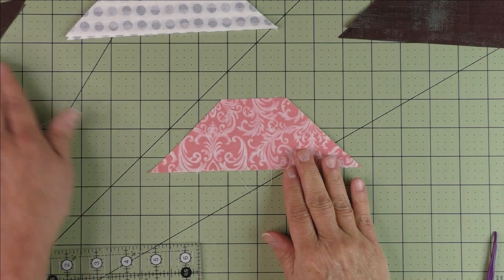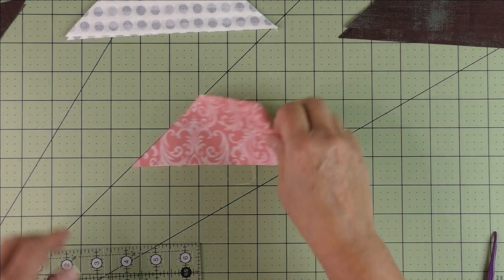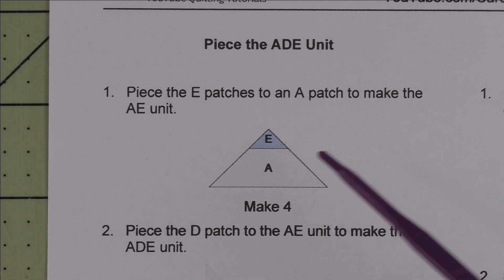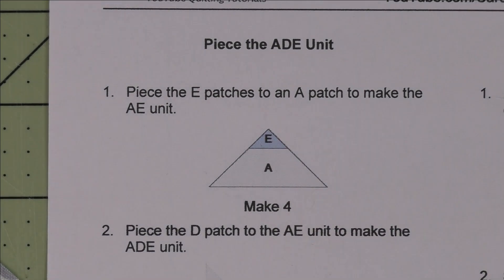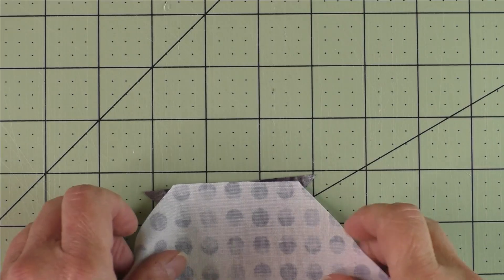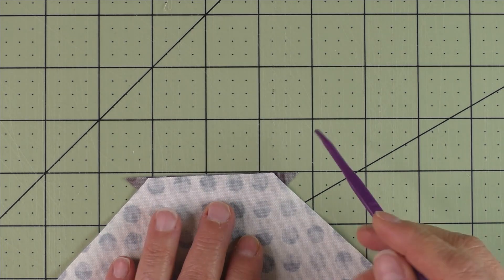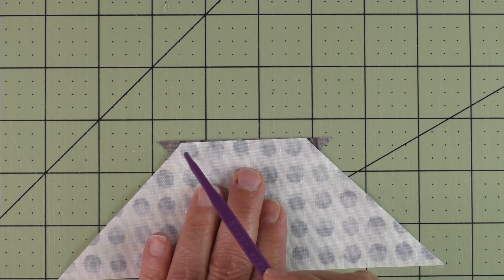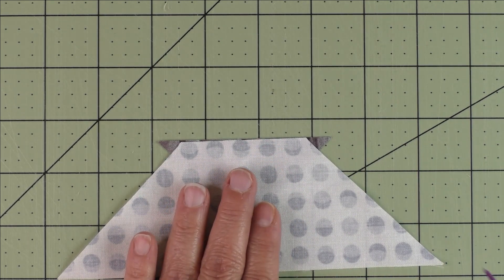You might want to trim the corners off after seeing me do it — try one and see. Now look at the instructions — we're piecing the ADE unit. Take patch A, which is the trapezoid, and patch E, which is the small light fabric. Here is my A patch, here's my E patch — we're going to stitch this on like this. Center the triangle on the trapezoid, make sure the triangles are the same size. When you start stitching, start at this point, stitch a quarter of an inch, and end at this point. Then press the seam open.